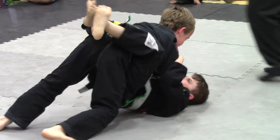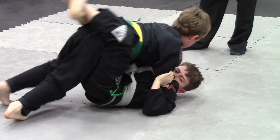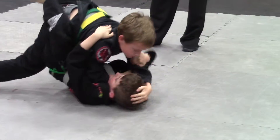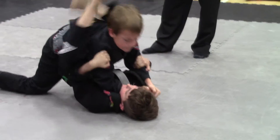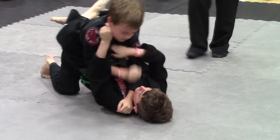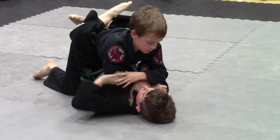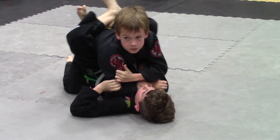Pass the guard Brody. Open the guard. Ladder down Brody, you're too high. Don't reach up like that. Ladder down. Open the guard Brody, get your guard high. You need to open that guard. Put your knee in the middle, remember? Push on that knee.